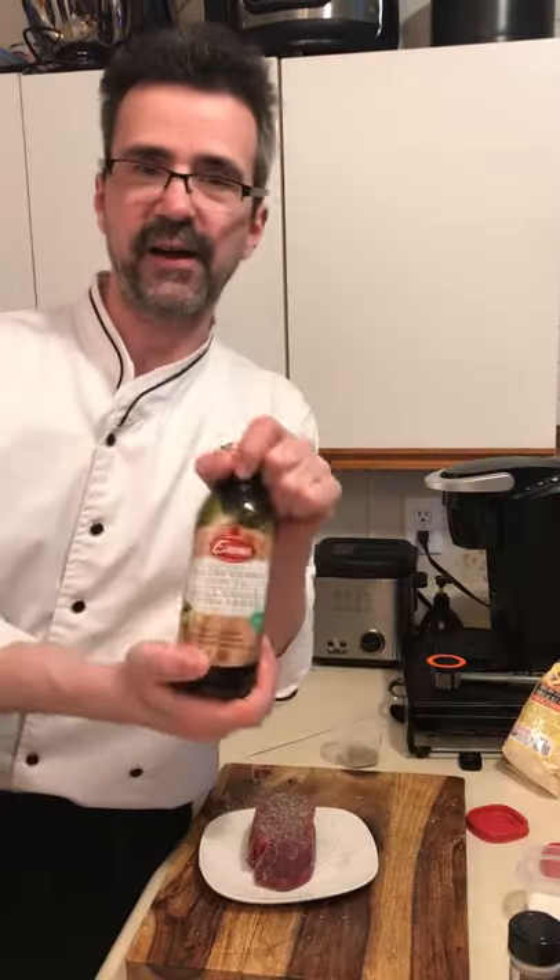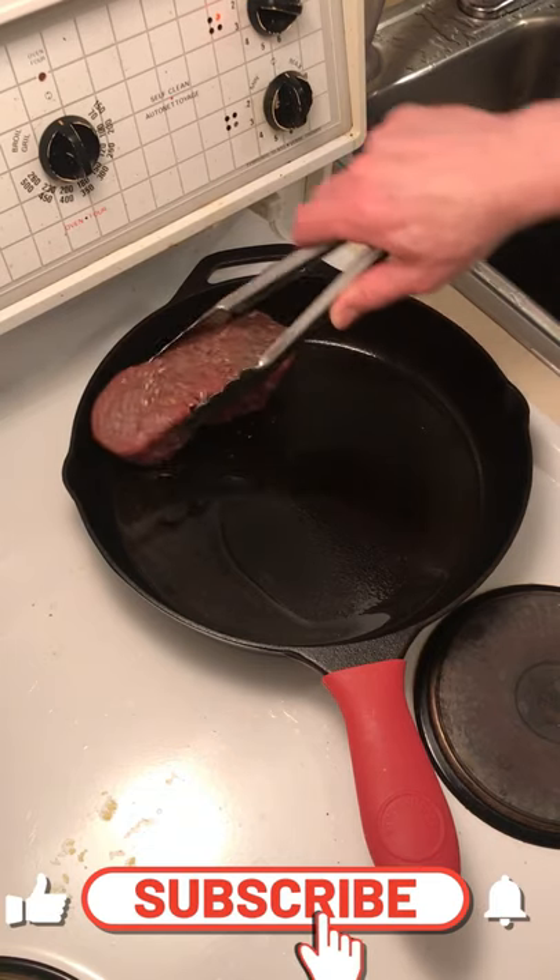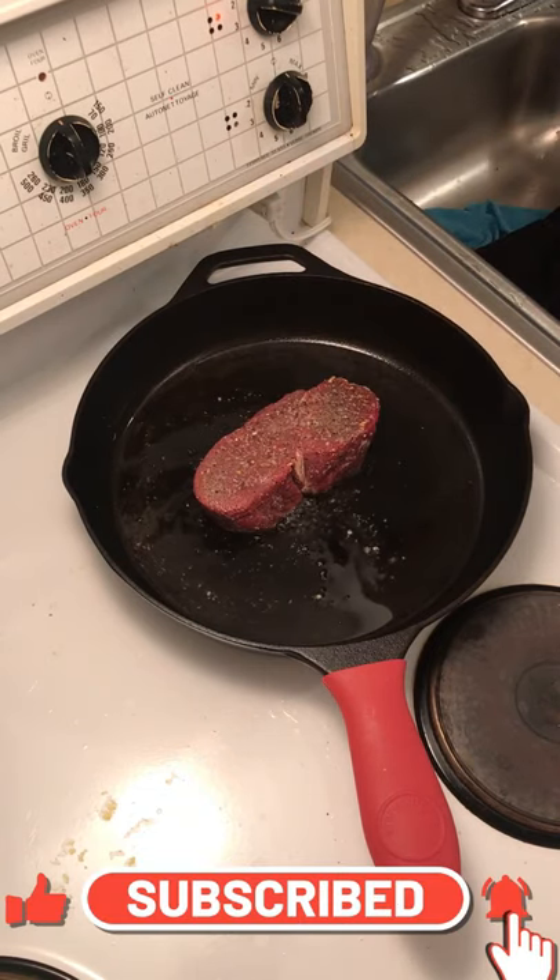Turn on the fire. You want to use a high-temp oil. Oil in the pan. You want to make sure that skillet is hot. For your sake, you want to hear that sizzle.